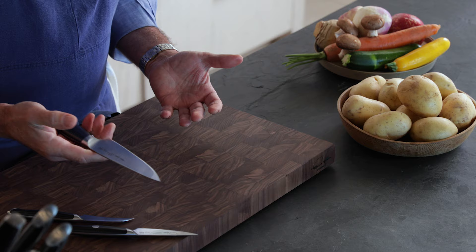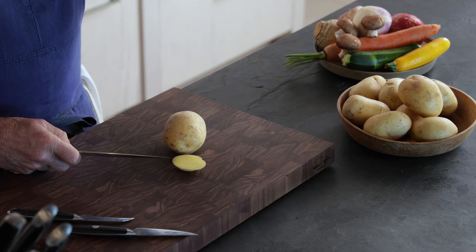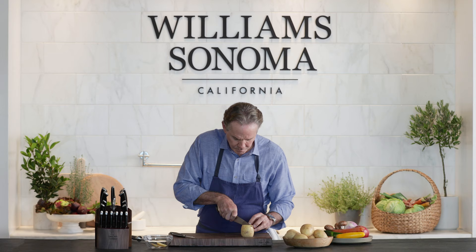Légume tourné is a French definition for turning a vegetable, or sometimes a piece of fruit — anything that's dense. I'm going to begin using my utility knife and create what we call blanks so that we can start to turn our potatoes. There are two reasons to turn vegetables: one is aesthetics, and one is that you're creating the same shape and size so they cook more evenly.